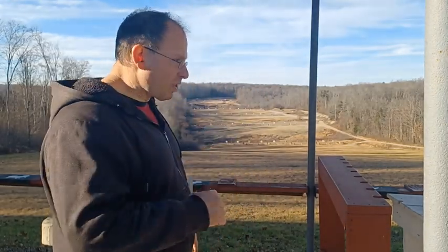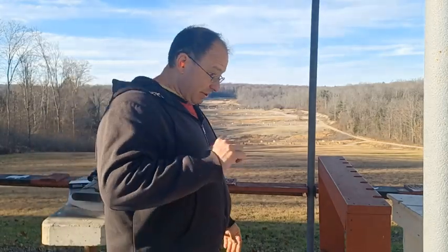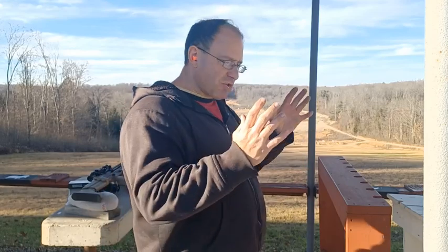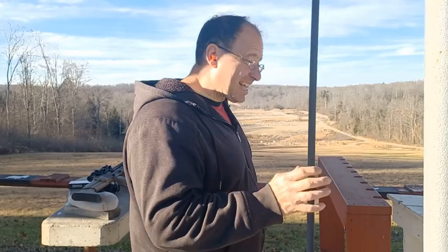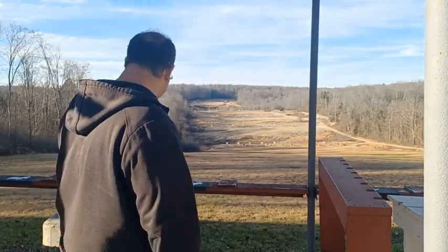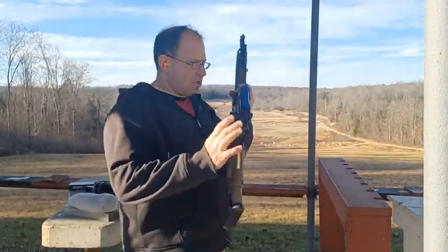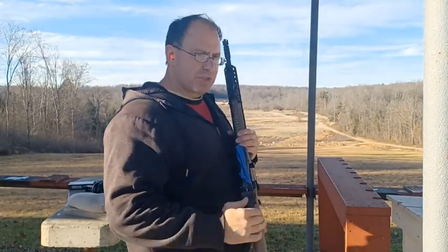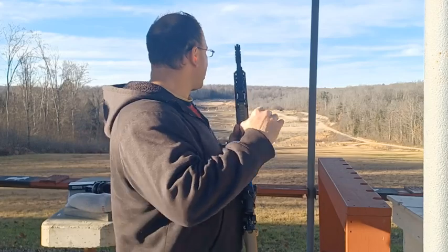Normally if you have an LPVO with magnification — especially first focal plane — as you zoom up, the lines become thicker. When you zoom back they're thinner, but as you go to more magnification the lines become a little bit thicker so you can get them exactly where you want. If they're a little too thick you can zoom back and they'll get thinner. If you need the holding lines a little bit thicker, you zoom up and they get thicker. With this fixed three and a half, those little lines are right there — I know exactly what my holding point is, but I'm just having a hard time holding on it.